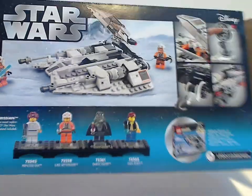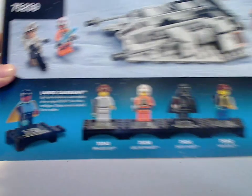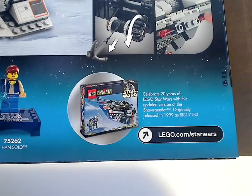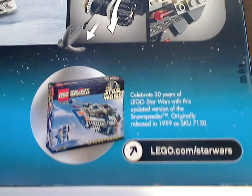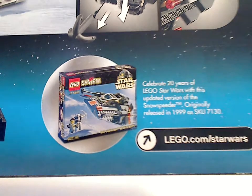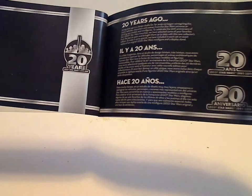On the back you see it in a resting position and an ad for all the minifigs available in the other sets. And an ad for the original version from 99, which I have also reviewed on my channel, so go ahead and browse my channel if you want for that. And onto the instruction booklet — same pictures on the front. First there's a little write-up on the 20th Anniversary.